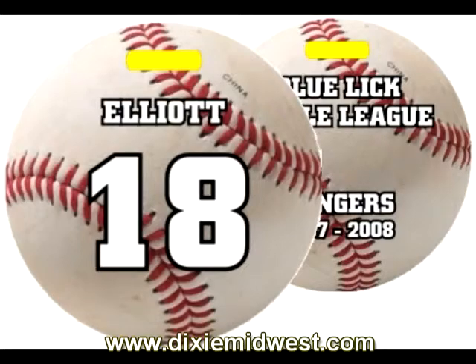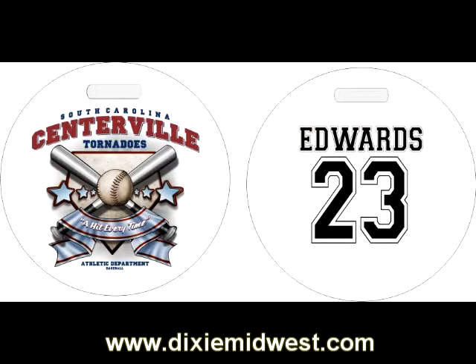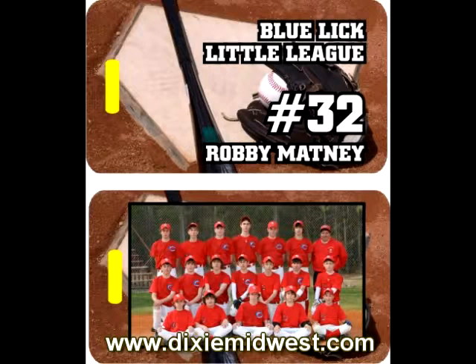Hello, this is Benetta Elliott with Dixie Midwest. Today we're going to be talking about how we make our baseball bag tags. We have several designs on the website that you can choose from, and we can customize these for your team or event.